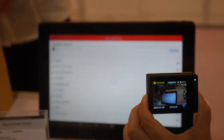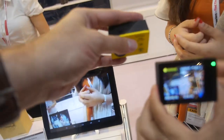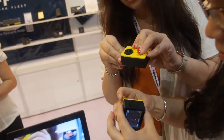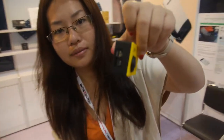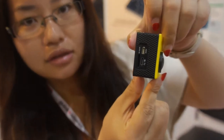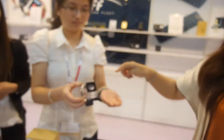Once connected it shows up right there on the tablet. How long does the battery last? The battery can last 150 minutes — with Wi-Fi on and recording 1080p HD video. They also show the ports on the side of the device.